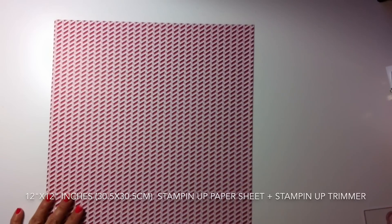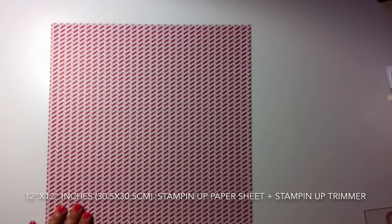To make this bag, I'm going to use a 12 by 12 inch sheet of paper from Stampin' Up. In my Stampin' Up trimmer, I'm going to place the paper and score at half inch. Then I move the paper and trim at one inch, so this strip of paper has one inch width and 12 inches length.